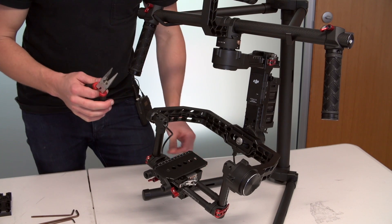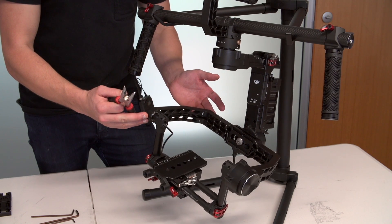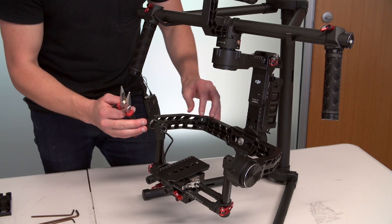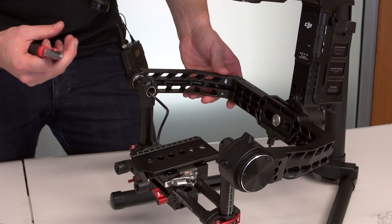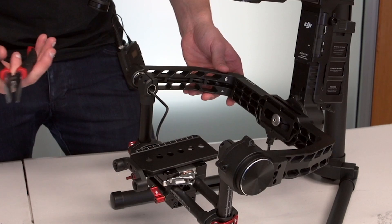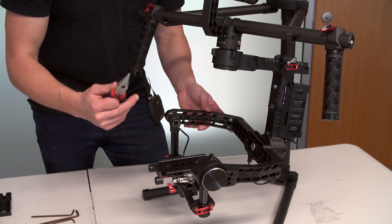Step one — getting started. The first thing we have to do is remove the DJI arms themselves, and before we can do that there's a small cable running through the arms that we just have to loosen off. We don't have to disconnect anything — we just have to take some little plastic plugs out and loosen that cable to give it a bit of clearance. These little plastic plugs are what we need the pliers for.